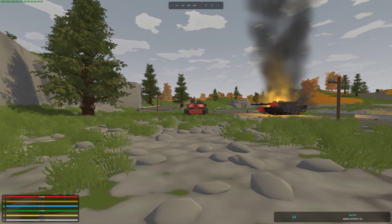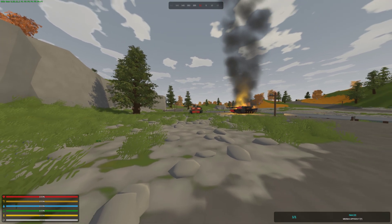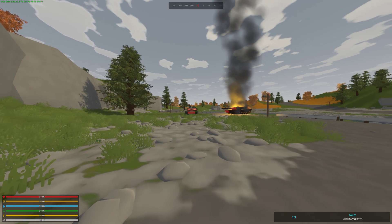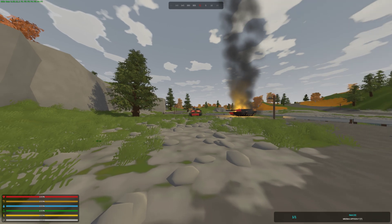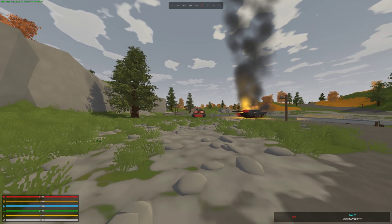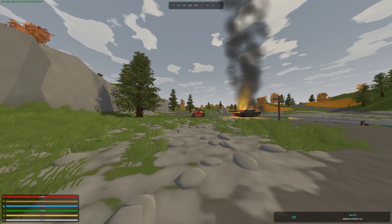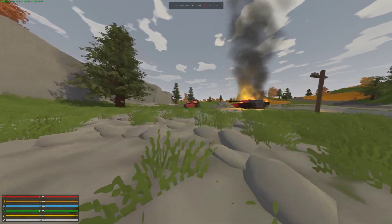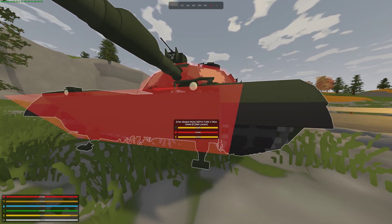Now let's hit the plates. Nothing happens. Let's hit the other side. And if I quickly run all the way over there, just to confirm — no damage at all.